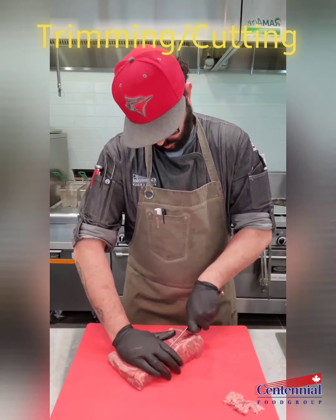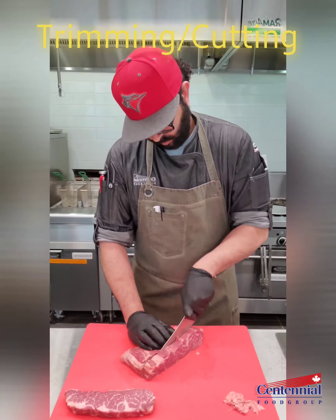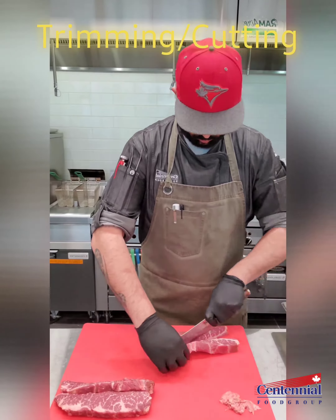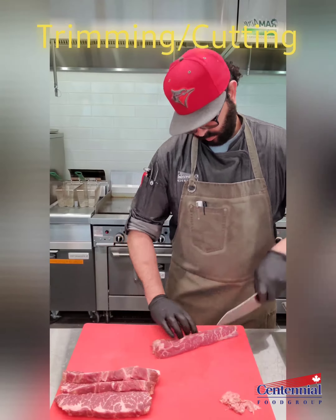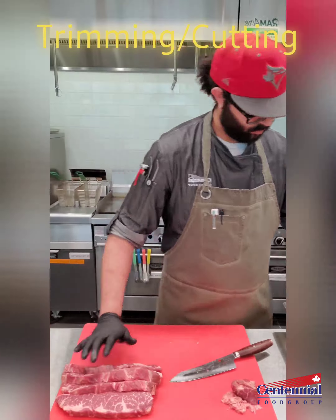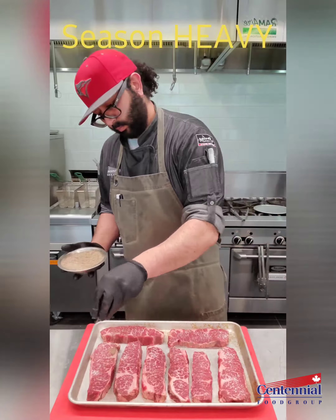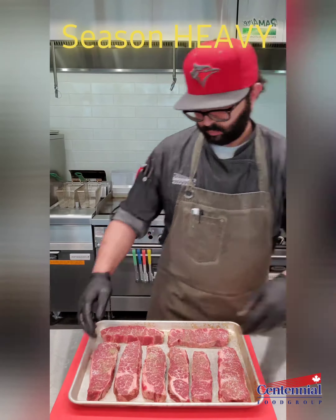After trimming off any excess fat or silver skin, I'm now cutting the steaks into about 10 ounce size pieces. The marbling on this meat is absolutely gorgeous, and that's because it's from our Sterling Silver beef program. What that means is it's sourced only from the upper two-thirds of AAA and prime, and always has a minimum age of 21 days on it.